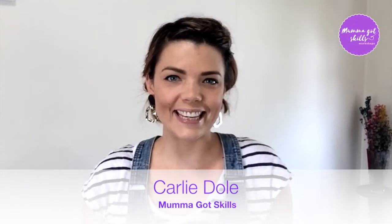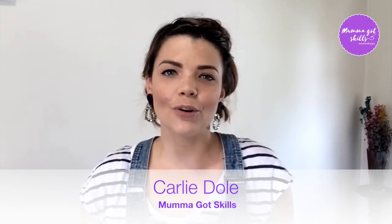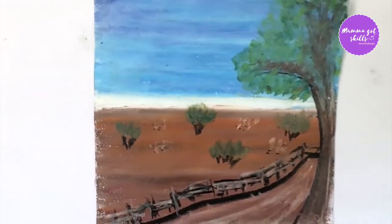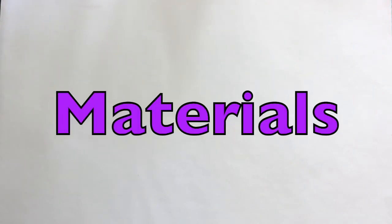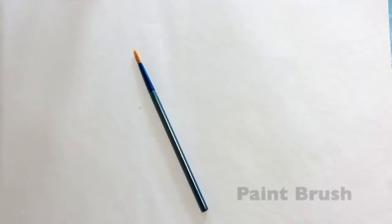Hi guys, Carly from Mama Got Skills here with the kids art bite. I'm going to show you how to make something like this using oil pastels. I know it looks hard but trust me it's easy, and you're going to learn a few really cool techniques you can use in your own time for your own designs. The materials you'll need are oil pastels, coconut oil, cotton buds, paintbrush, pencil, and paper.